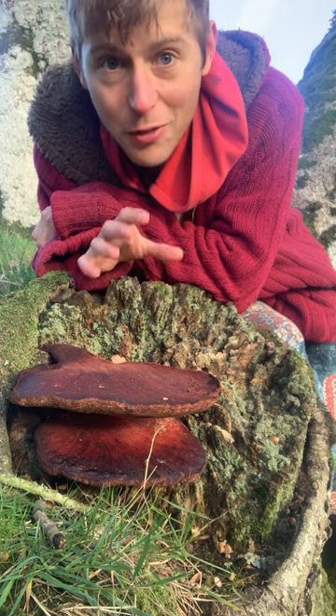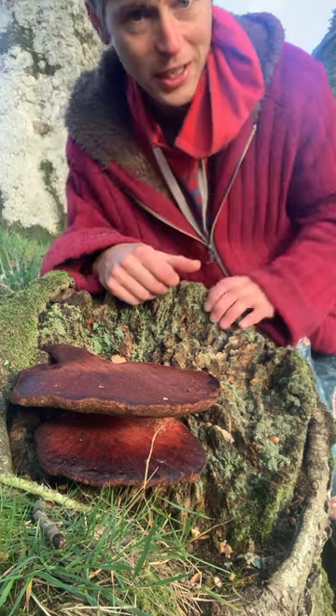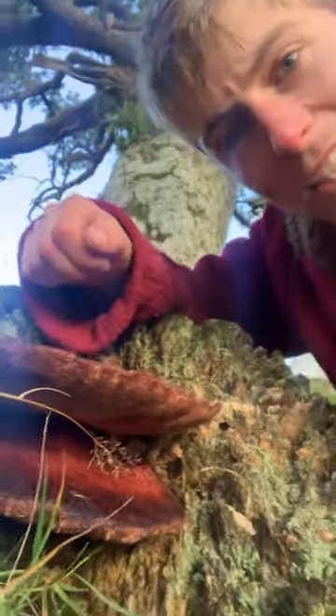It's an edible. It's meant to be a very, very good edible — slightly acidic, so it's best cooked up with a creamy sauce or something. It's this beautiful, beautiful deep red colour. You're very unlikely to confuse this mushroom with anything else because of its colour.